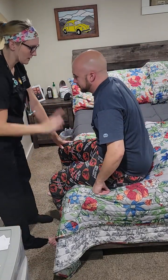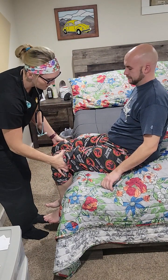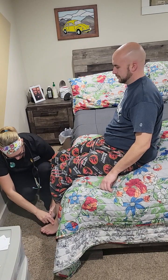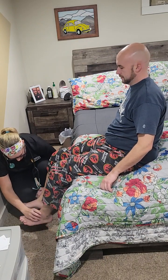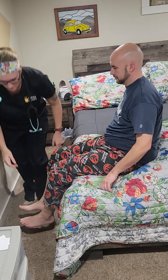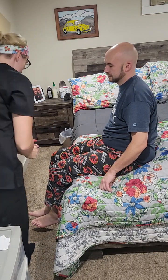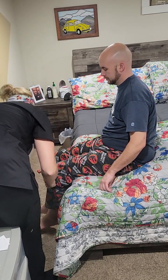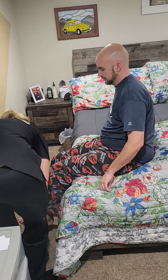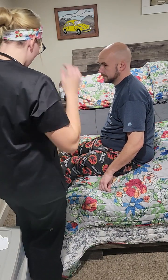Go ahead and sit up first — I'm going to check your pulses while you're seated. Popliteal pulses, good and equal. Then tibial and dorsalis pedis — both of those are equal, which is good. Next I'm going to check your reflexes while you're sitting: at your knee — good; and at your ankle — good. All present and equal.